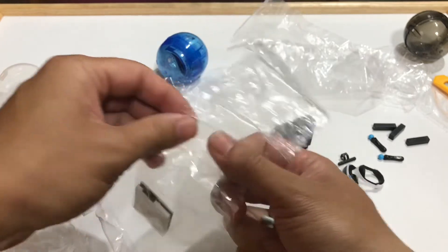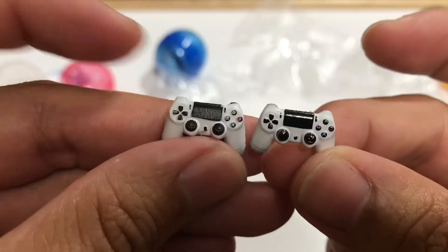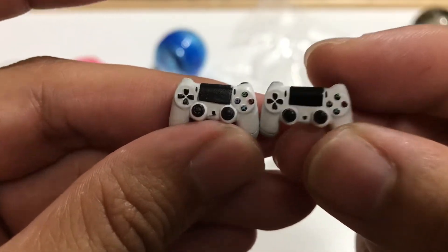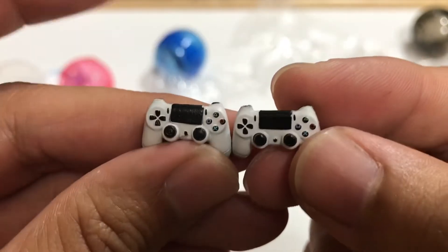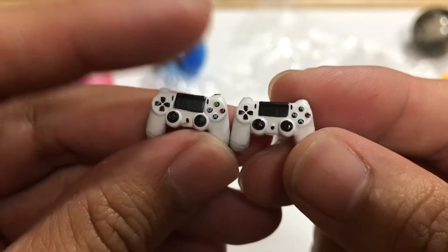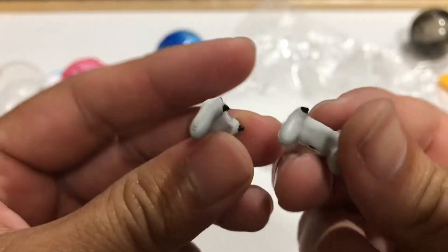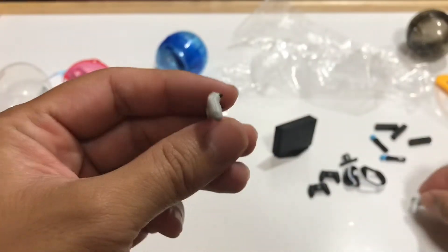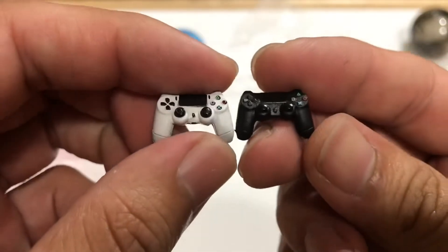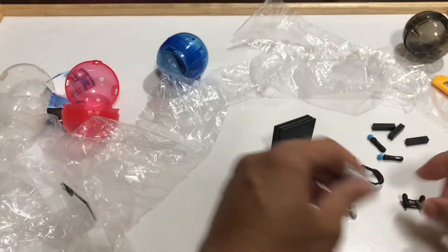Let's take a look at the white controllers. These look better than the black ones, I think. Check that out — that looks nice. The buttons kind of missed the spot here, but looks all right. I like how the bottoms are a little bit gray and the back is gray as well. These have a little bit more detail than the black ones.